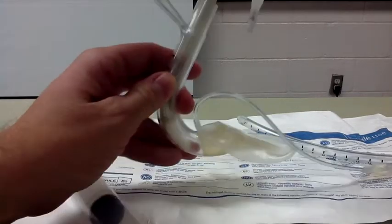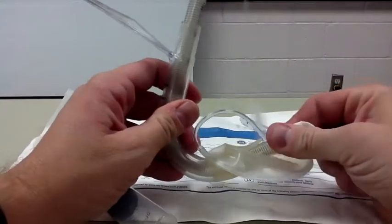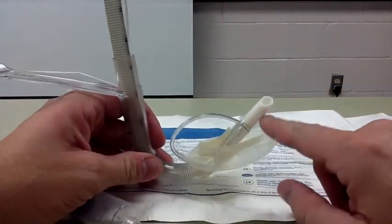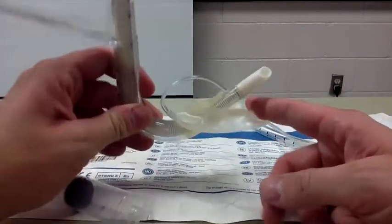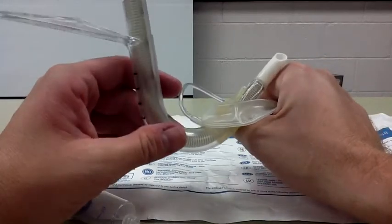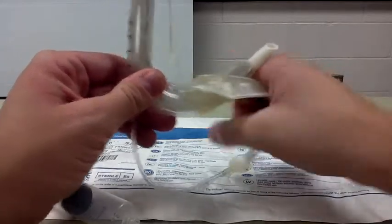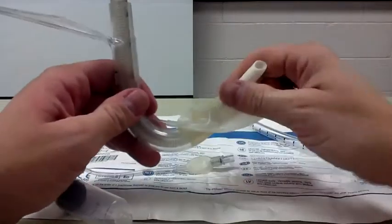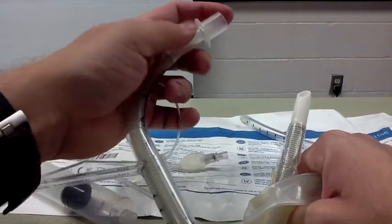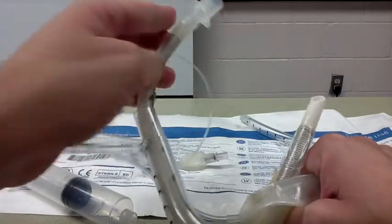The endotracheal tube can be inserted blindly into the LMA and is guided into the glottic aperture. In theory, the esophagus will be somewhat obturated by the distal tip of the LMA, and the endotracheal tube will then pass blindly into the glottis. You can then ventilate the patient through the proximal end of the endotracheal tube.